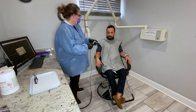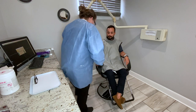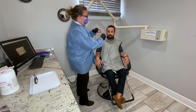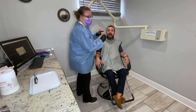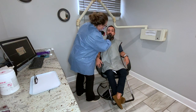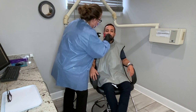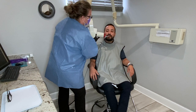We're going to place our bite wings — get on the opposite side of our sensor wire, pull it out, and make sure our sensor is in the middle and covered. Open for me. We're going to go back and make sure we get the distal of his last molar so we can see it. Place it straight in and gently bite. Place the head of the x-ray unit nice and parallel, nice and straight.